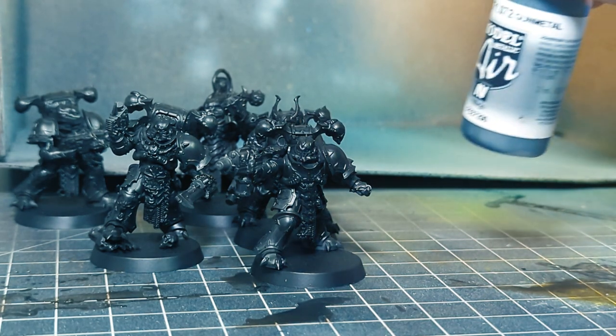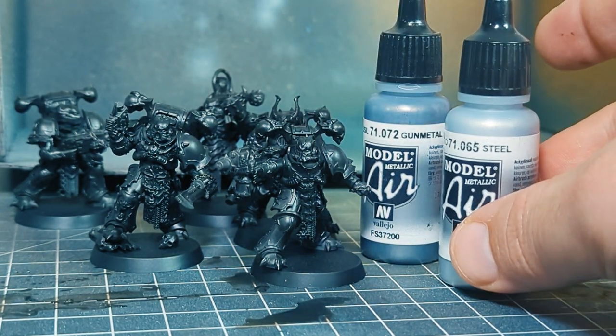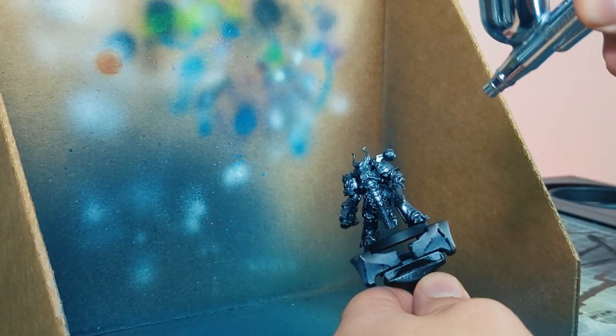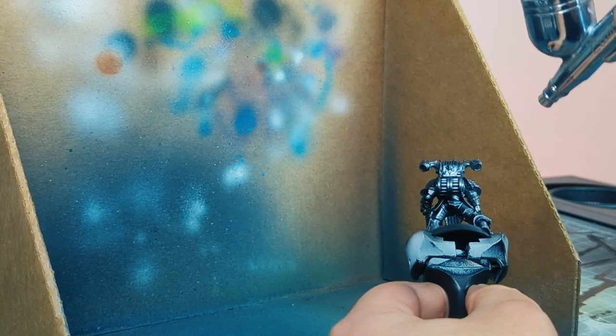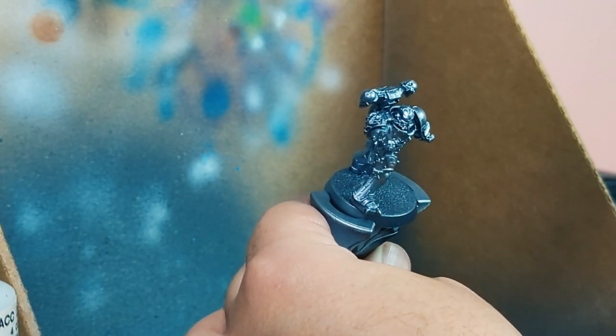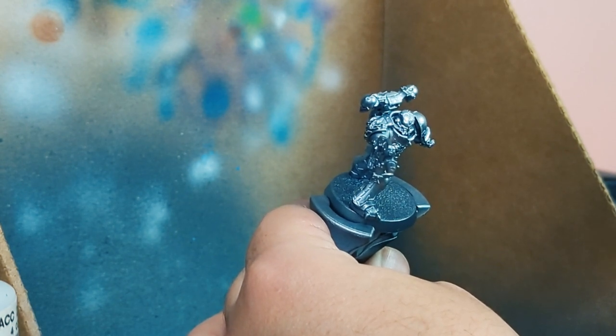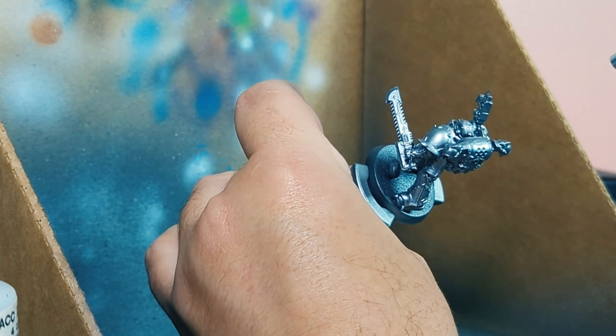Next up we dip into the Vallejo colors, starting with an all-over gunmetal and steel. Gunmetal is a dark and dingy metallic — truly feels very iron within, iron without. We then apply a zenithal of Vallejo steel, hitting it from about 45 degrees top down, full rotation around the unit. The steel is a bit brighter than the gunmetal and that will bring a little more focus to the upper parts of the unit.